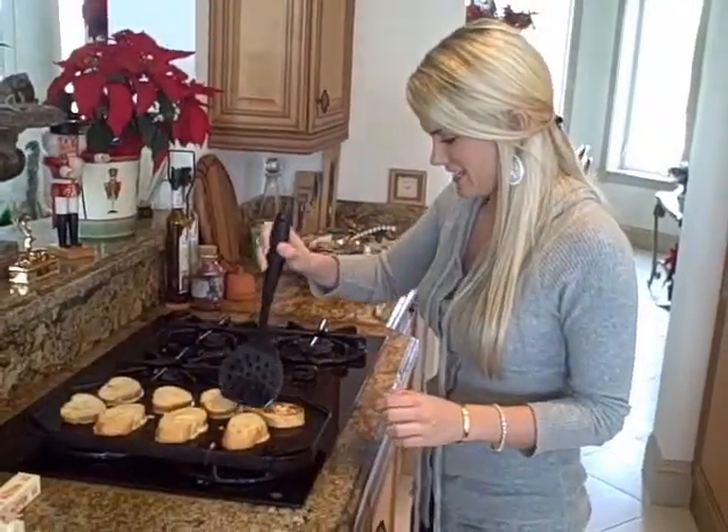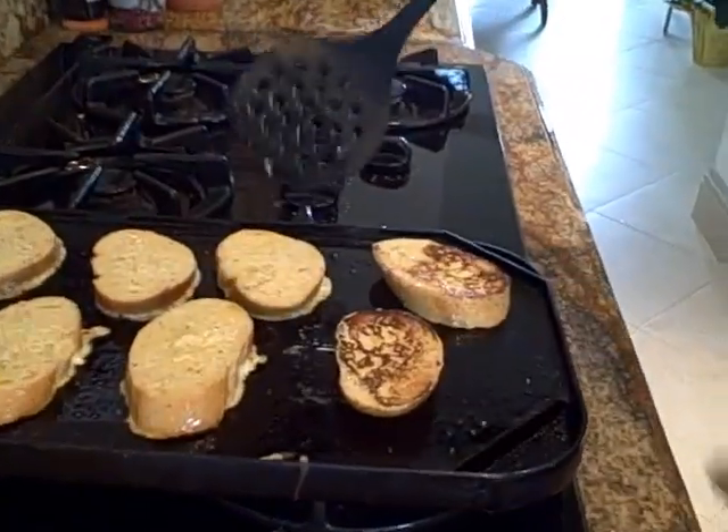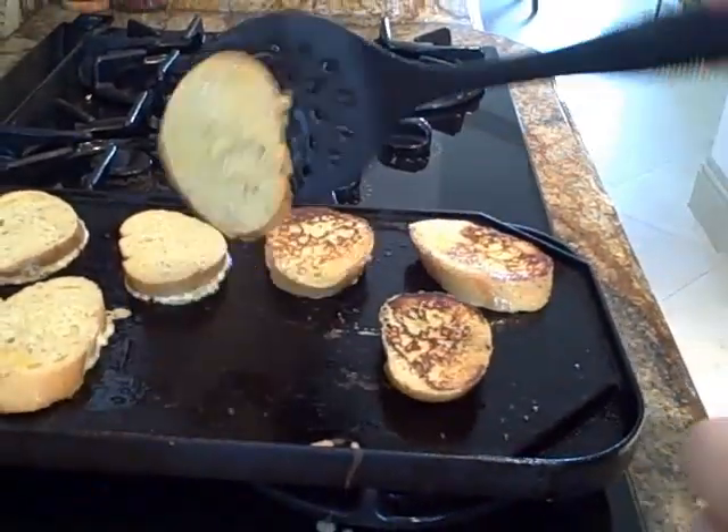I'm going to flip them. These are looking beautiful. Want to make sure they get cooked through. Oh yeah, that looks delicious — Eggnog French Toast!